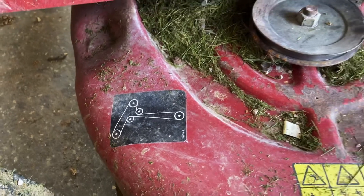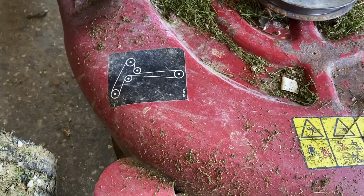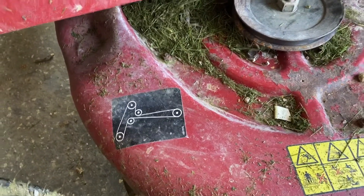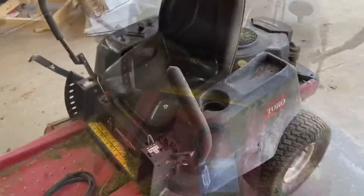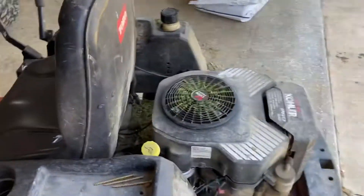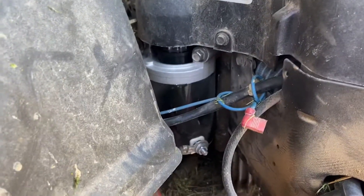If I find any other parts or anything later on that I need, I'll try to add it in the description or comments of this video to help anyone else. I'm not sure how many people have this mower. It has the 42-inch deck. I have past videos of the starter being really crappy, and we finally replaced that the other day — it literally took like five minutes. Here's the new starter and it works and starts good.